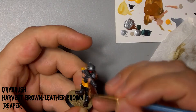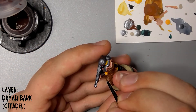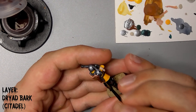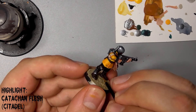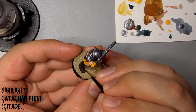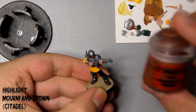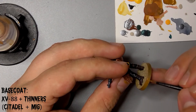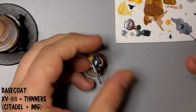The last stage is layering up his leather bits. Use Dryer Bark to paint his boots, straps and pouches, leaving the Agrax Earthshade in the recesses. Follow this with a thinner layer on the more prominent parts with Karak Stone, and finish off on the areas where the leather will become burnished with Mournfang Brown. Edge the base with Citadel's XV-88 — I like to mix this on my palette with some airbrush thinners so it comes out really smooth.